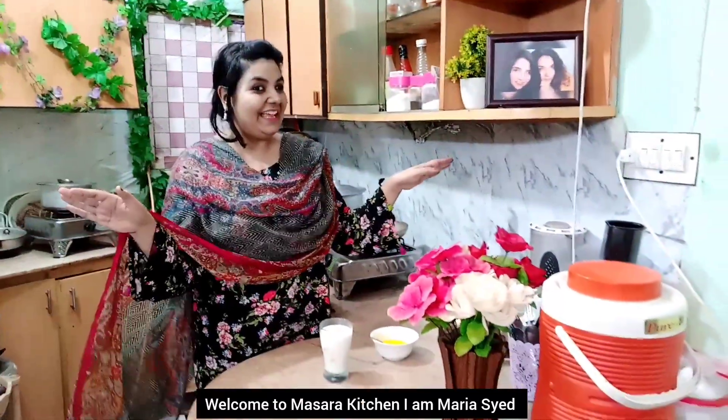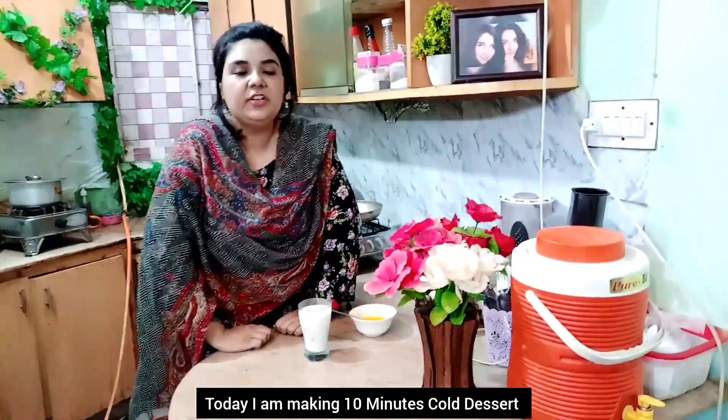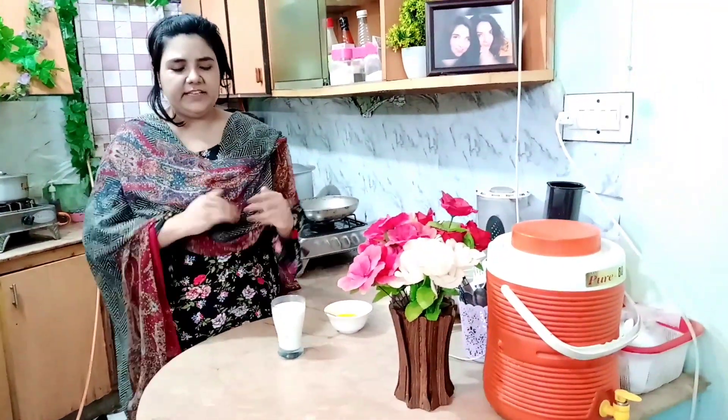Welcome to Masara Kitchen, I am Maria Sayyad. Today I am going to share with you a very good taste of a 10-minute dessert. Yes, this is a 10-minute cold dessert recipe. Let's start!